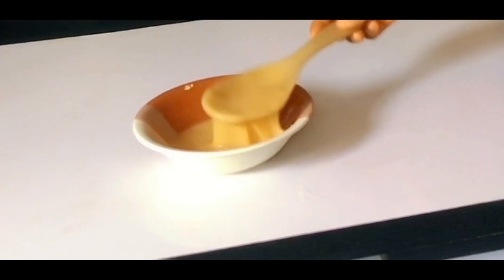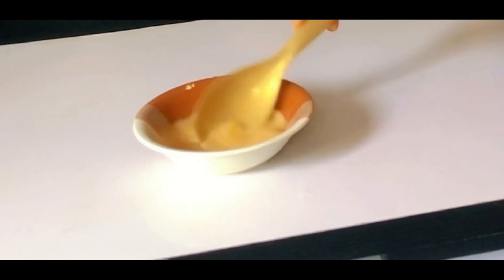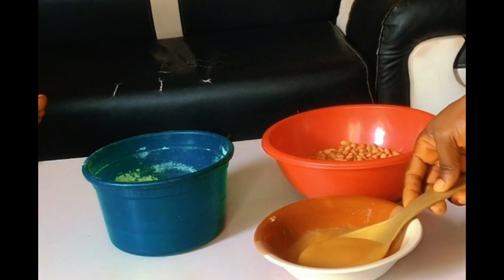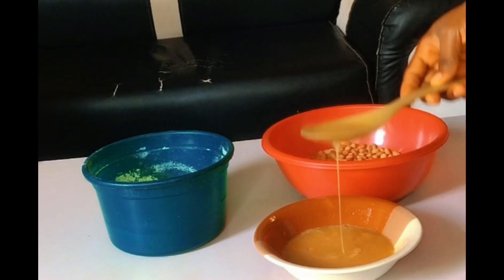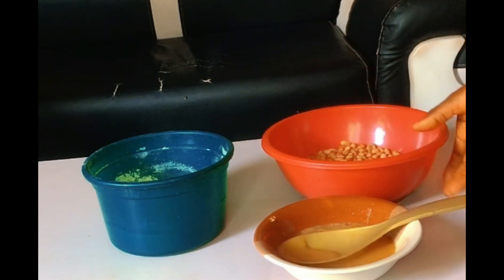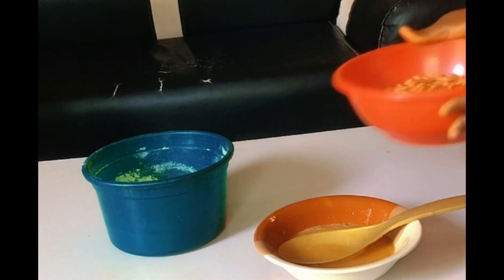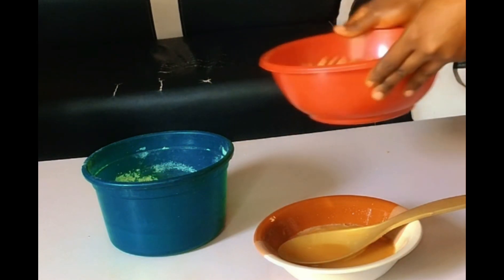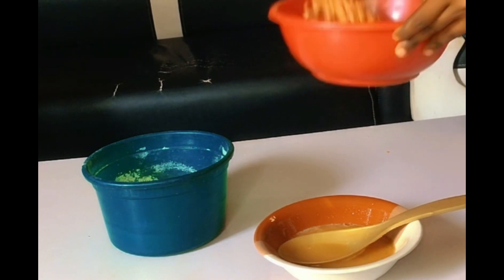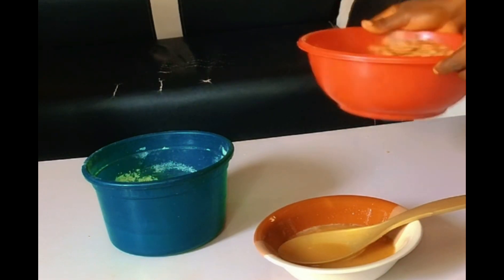Mix everything together very well so that the sugar will melt. Then add your liquid inside your peanuts and mix everything together. Shake it very well so that the liquid will coat and mix with the peanuts.